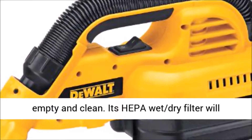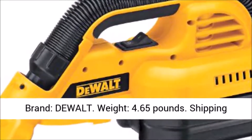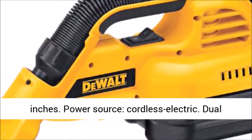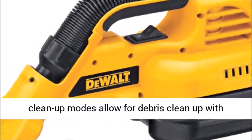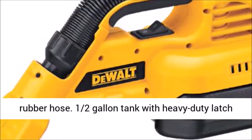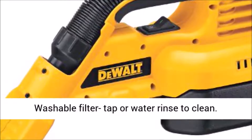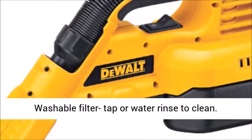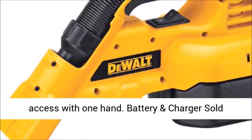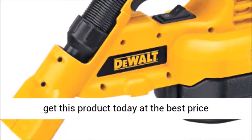Its HEPA wet-dry filter will effectively trap 99.9% of the dust. Key features: Brand - DeWalt. Weight - 4.65 pounds. Shipping weight - 4.65 pounds. Dimension - 8.4 x 17.7 x 6.4 inches. Power source - cordless electric. Dual clean-up modes allow for debris cleanup with either the front utility nozzle or extendable rubber hose. Half-gallon tank with heavy-duty latch is easy to empty and clean. HEPA wet-dry filter traps 99.97% of dust at 0.3 microns. Washable filter - tap water rinse to clean. Heavy-duty rubber hose provides durability and flexibility. Large on/off switch that is easy to access with one hand. Battery and charger sold separately. Click the link in the description to get this product today at the best price.